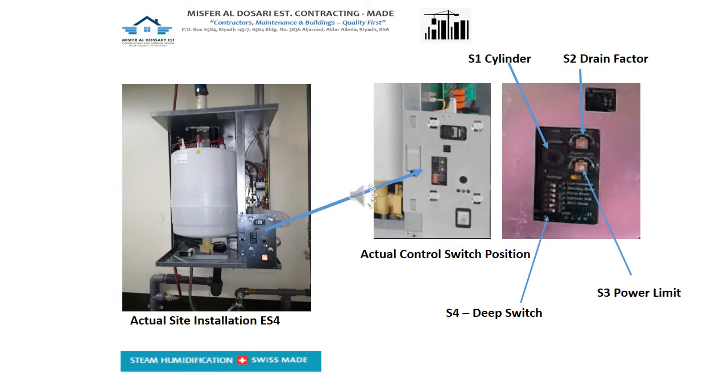S3 is the power limit or potentiometer — this is the one that controls the heating element. If there is too much heat consuming around 100%, there would be a possibility of too much moisture or mist carried over to the distribution exhaust fans of the duct. That is why we need to re-adjust or reprogram it using the S3 switch.